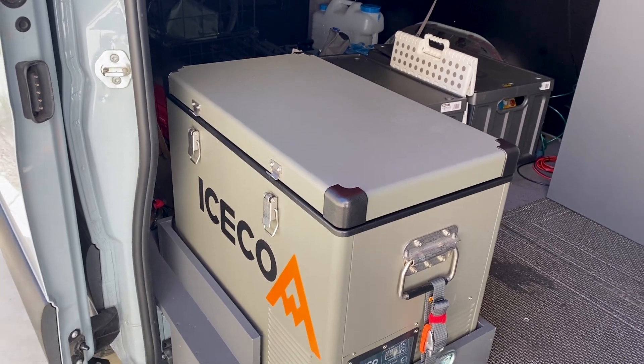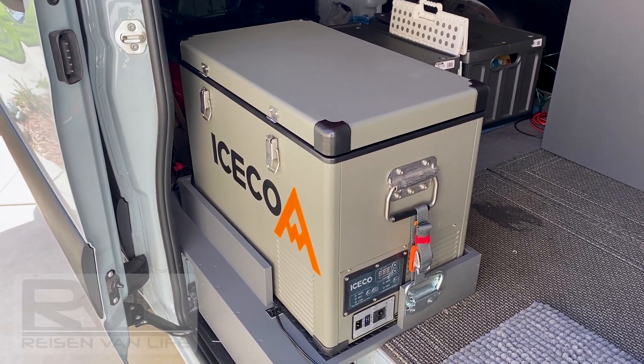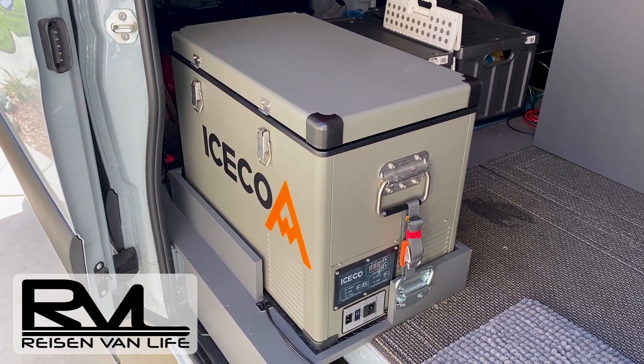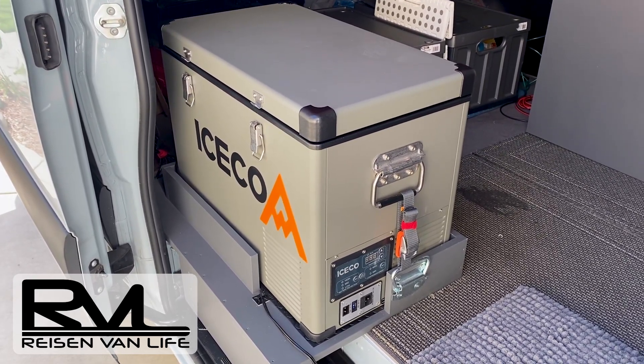Overall, I'm very happy with it — it works out just fine for the two of us. If you're considering a portable refrigerator, I'd suggest taking a look at ICECO; I think it might fit your needs. Thank you for watching.